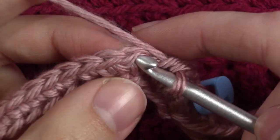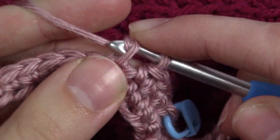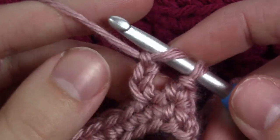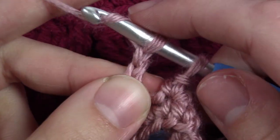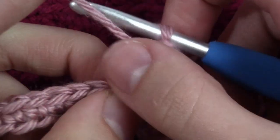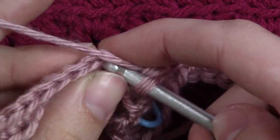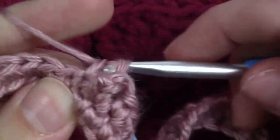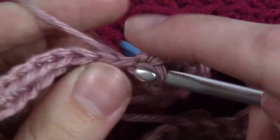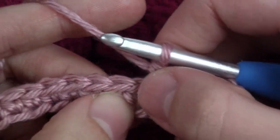To do the berry stitch, put your hook into the next stitch and pull up a loop. Then chain 1, 2, 3, and then wrap it around and pull through both loops on the hook. Then continue doing 3 single crochets in the next 3 stitches. Then repeat that around — 3 single crochets and then a berry stitch.